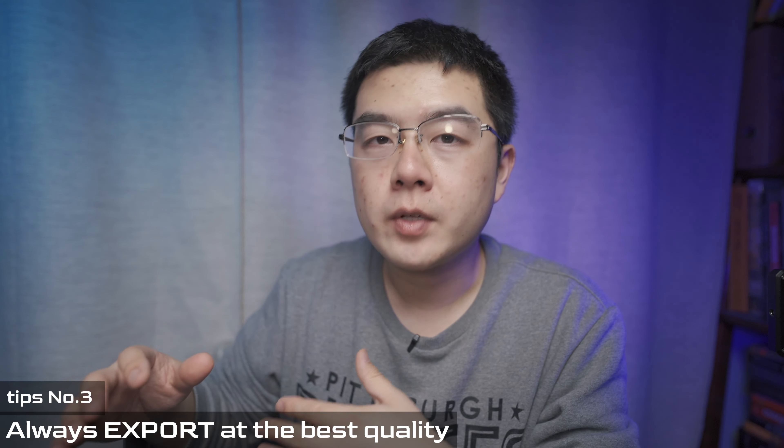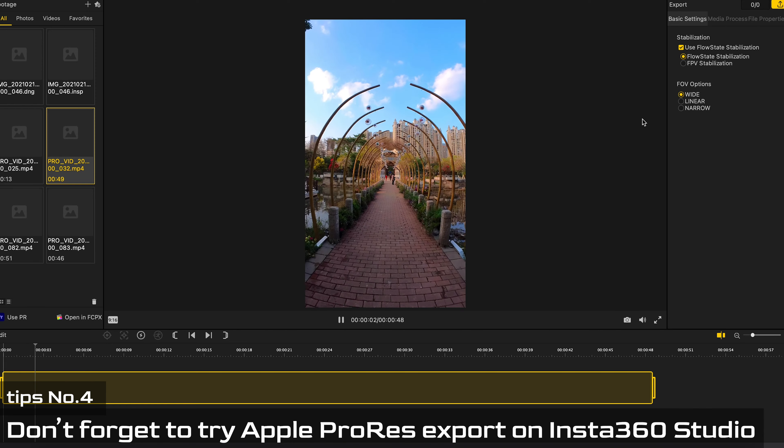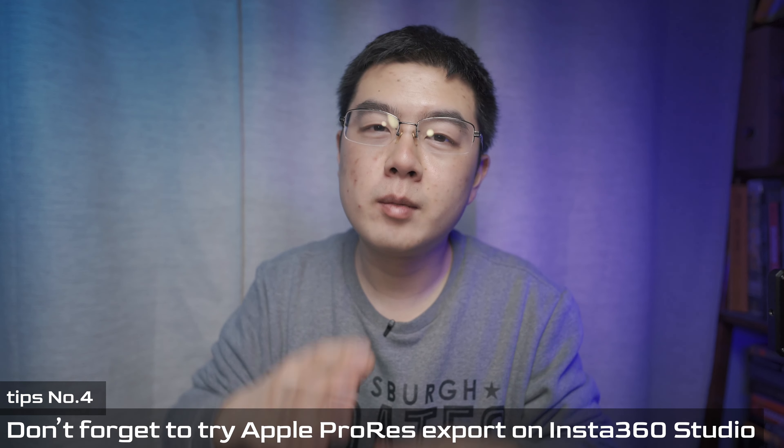If you want the best quality for social media, always export at maximum resolution and maximum bit rate. In the Insta360 app the maximum bit rate should be 122Mbps. For a desktop workflow, with Insta360 Studio 2021 you can even export in ProRes — a huge file size, but it boosts your workflow and makes post-processing much easier and higher quality.